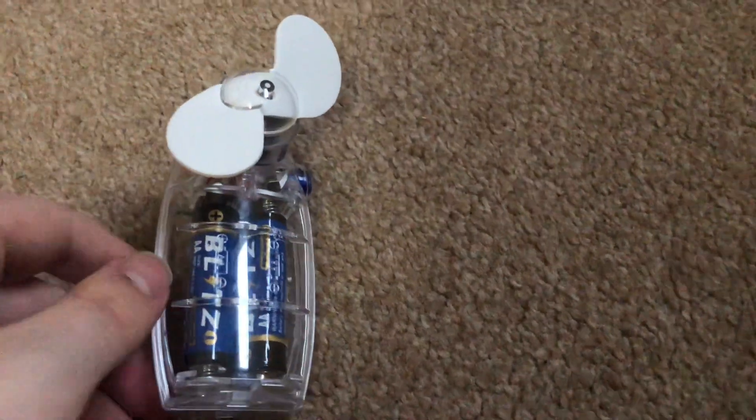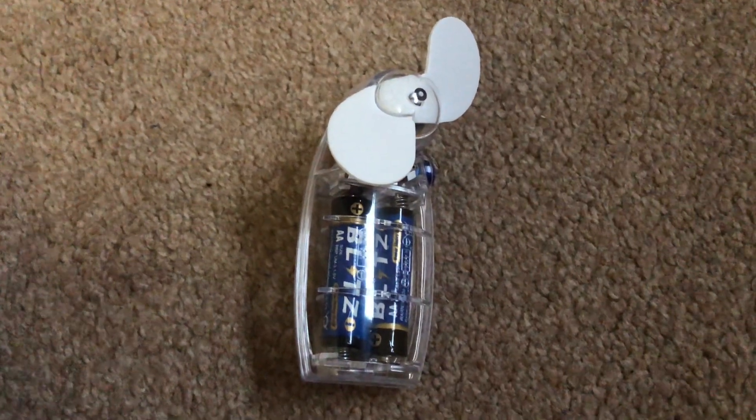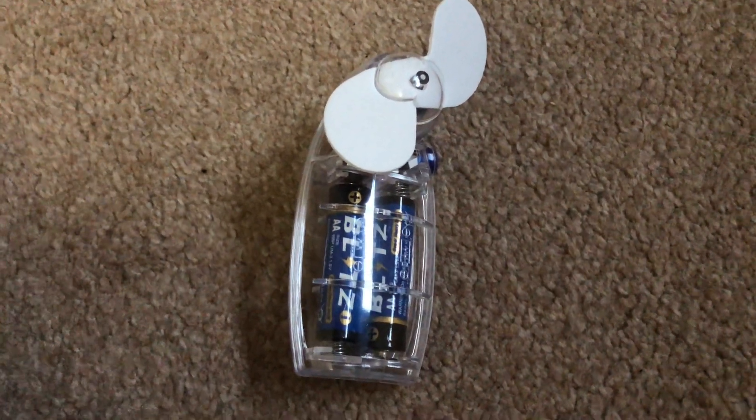Okay, that's the full video on this handheld fan I got today from Boys, in the clear color with the white blades. So that's it for this video. I hope you enjoyed it — thanks for watching as always. I'll see you in the next video. Bye for now, guys.